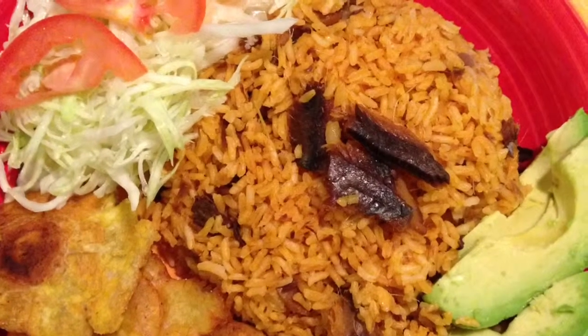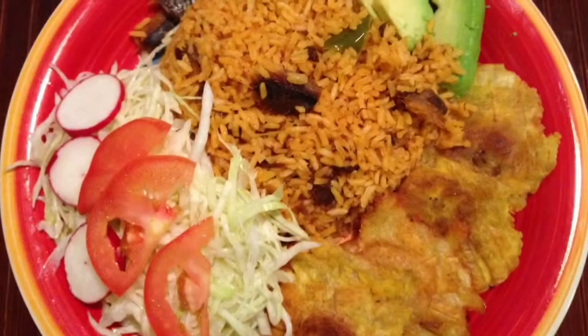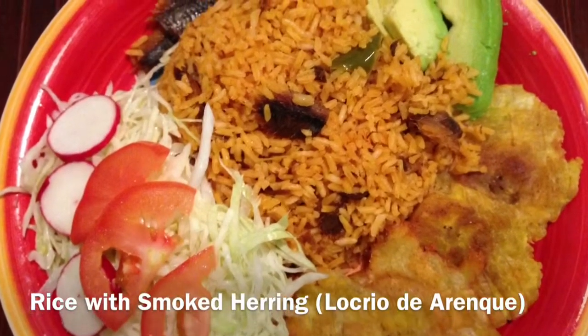Hi guys, welcome back to another video. Today I'm going to show you how to make a Dominican style rice called Locrio de Arenque, which is rice with smoked herring.